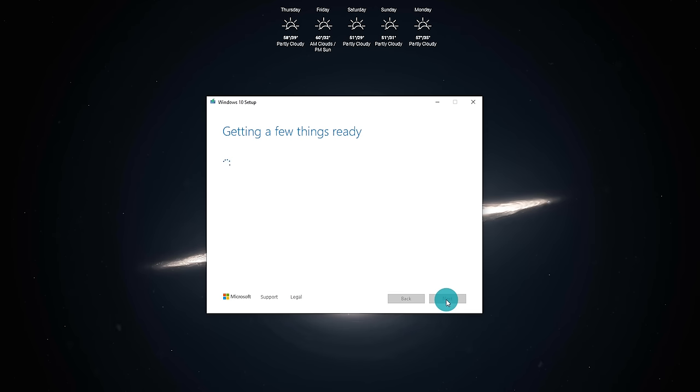Once again it's going to get a few things ready. This particular USB drive is a USB 2.0 drive, so I'm expecting the performance to be slightly slower. There's a progress percentage and this will depend on your internet connection speed and how fast you can download the Windows 10 files.